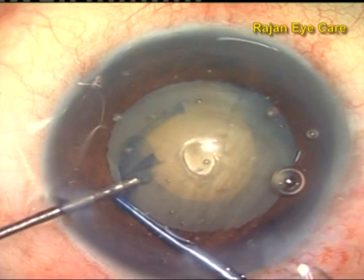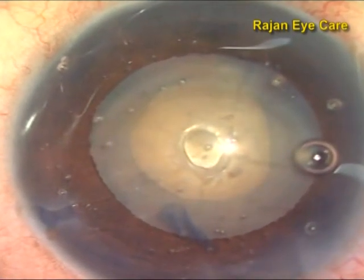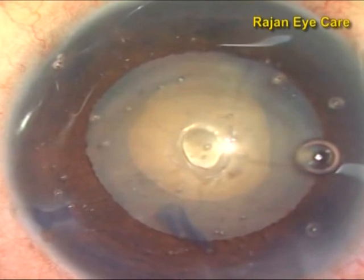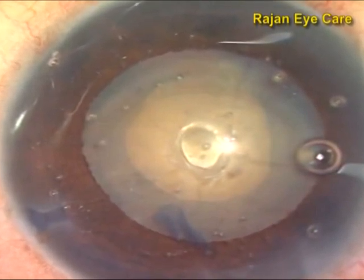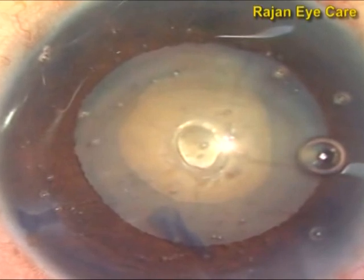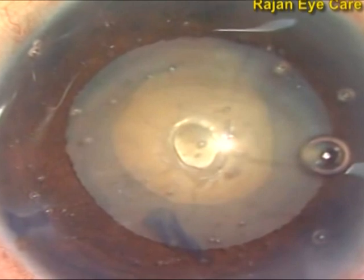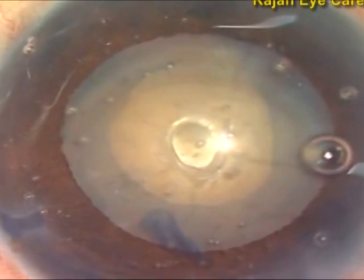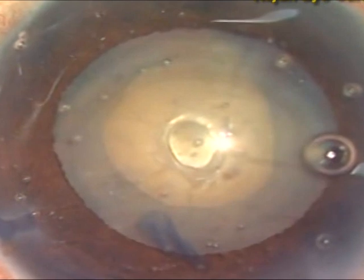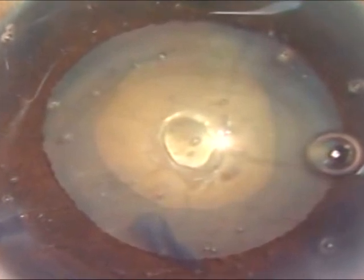If you notice the center of this particular nucleus, there is a small debulking area which has been caused by the sudden phaco burst, and this has actually helped in reducing the intralenticular pressure. The rhexis is round, and you can complete the rhexis in the usual way with the Utrata forceps or with the needle, whichever you are comfortable with.